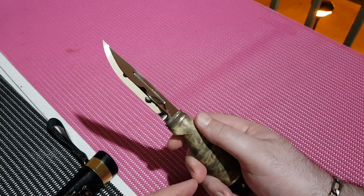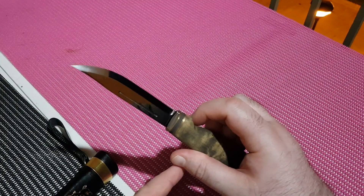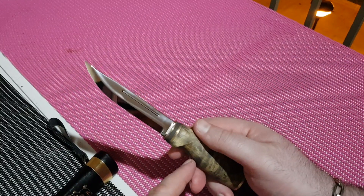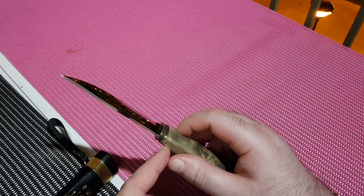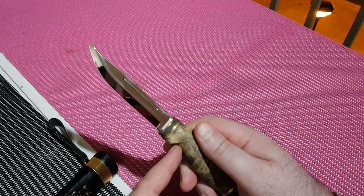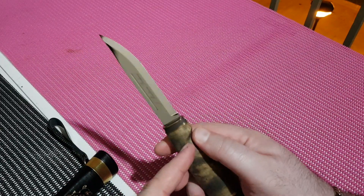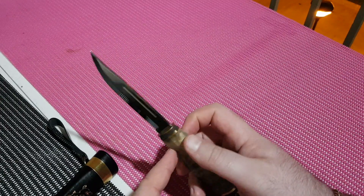I really like the blade shape and profile on this. If I was going to use it over time on a coarse stone, I'd slowly just thin it out a bit more, but as it stands the stock is about two millimeters, and the grind I'd guess is about 10 degrees, so it's going to cut pretty decently.